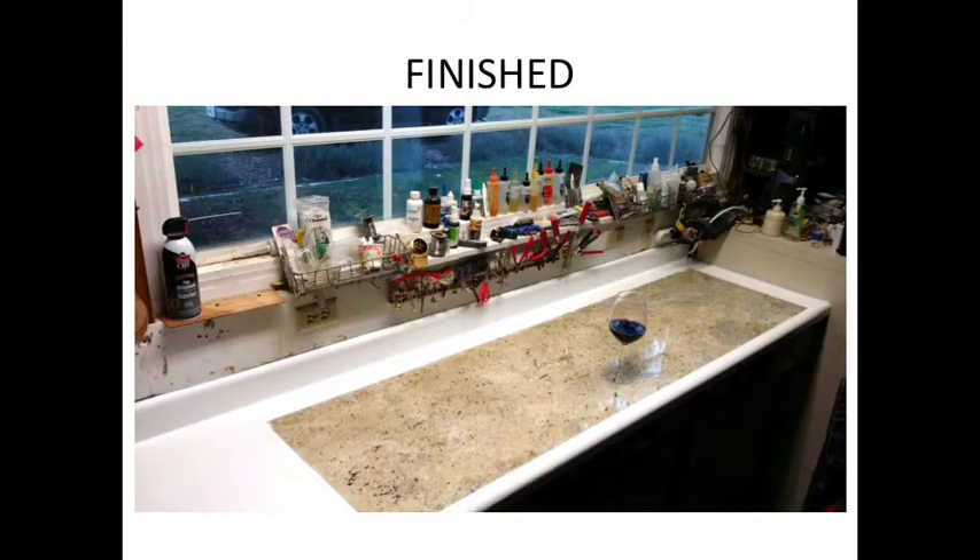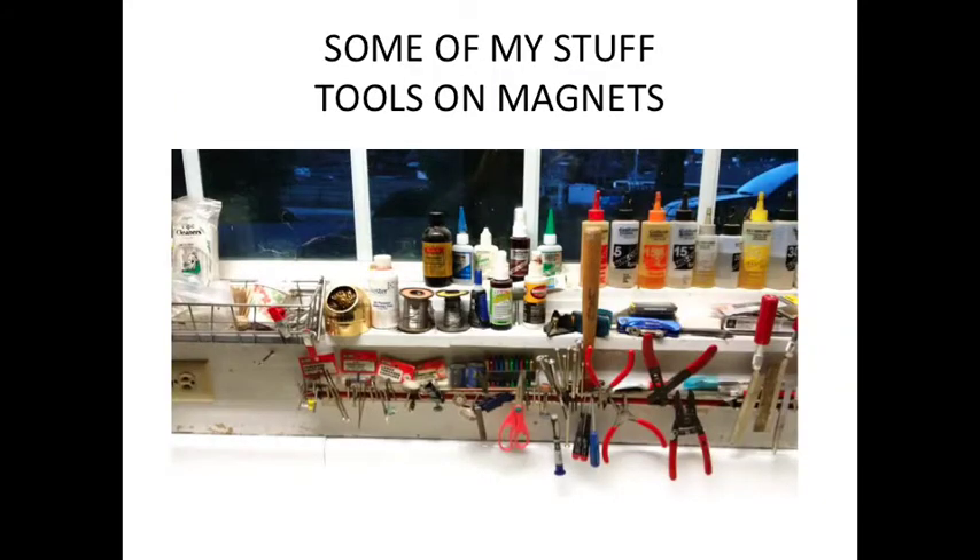I'll show you some of the other stuff. What I have here are bar magnets down here — they're made actually for tool storage. I used to sell them, so these are actually chrome-plated ones. They're pretty cool and work great for holding a lot of your stuff.